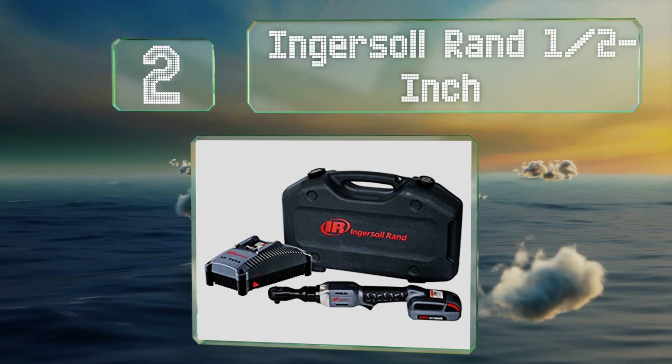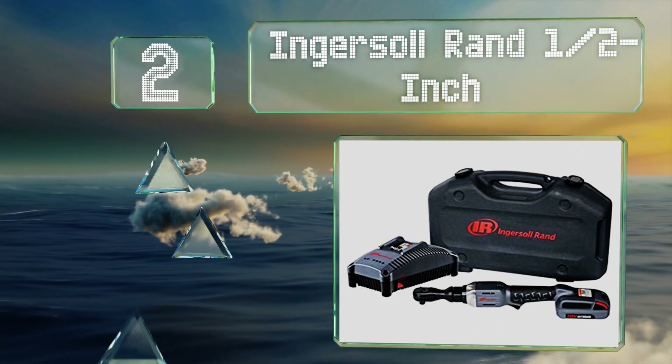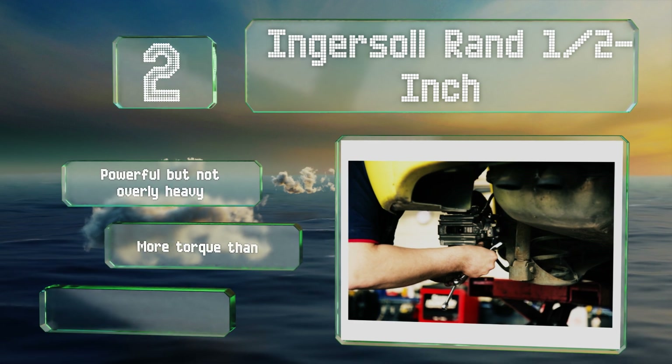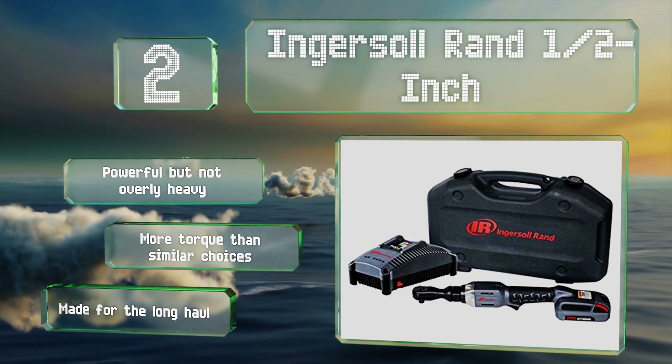At number two, the Ingersoll Rand half inch is definitely an investment, but the value may be worth it for the serious mechanical DIYer. You'll receive the tool as well as a lithium-ion battery, a charger, and a case, the latter of which makes it a snap to store and transport. It's strong but not overly heavy, offers more torque than similar choices, and is made for the long haul.